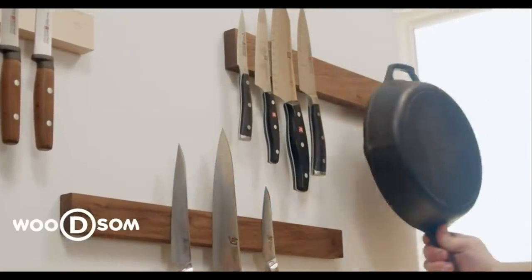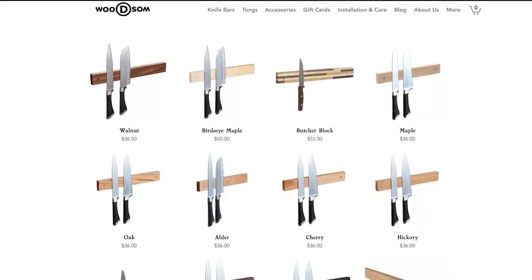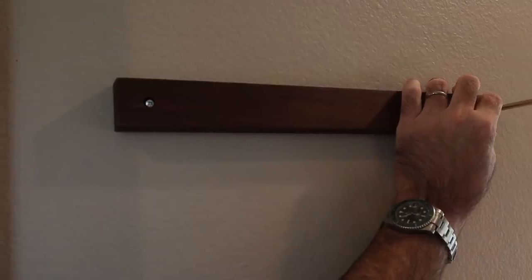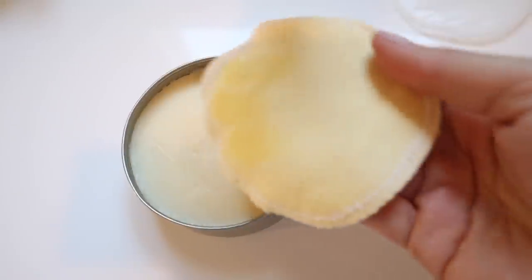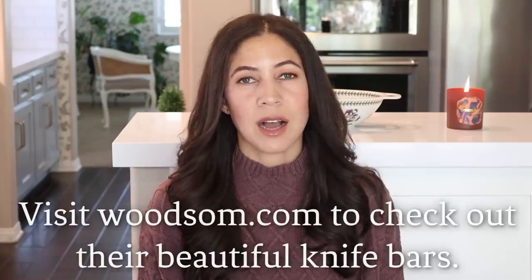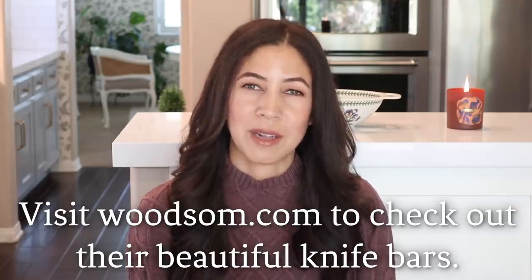Before we move to the next recipe, I'd like to thank Woodsome for bringing us today's video. Woodsome is a small business full of artisanal craftsmen who create gorgeous wooden magnetic knife holders. Everything is made in Minnesota in the USA. They have 12 wood species to match virtually any kitchen decor, keeping your cutlery handy. We chose the walnut shade for our kitchen — it was very easy to install. You can mount the knife holder on the wall or on the side of your fridge. The magnets are super strong, keeping your knife secure. Check out woodsome.com — the discount code in the description box below gets you 15% off.